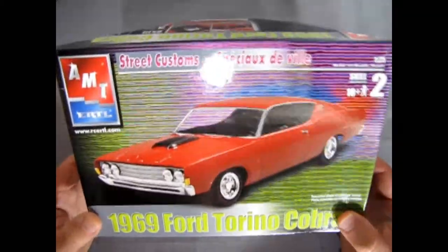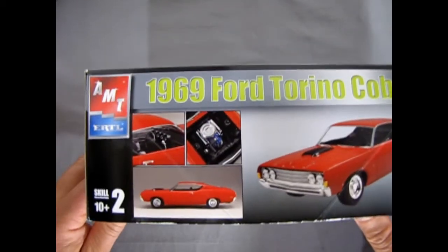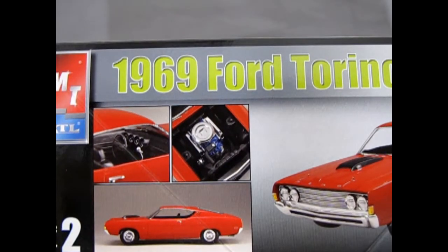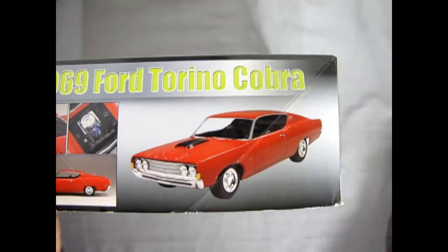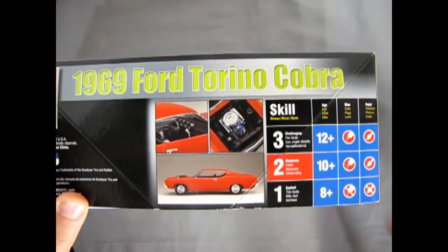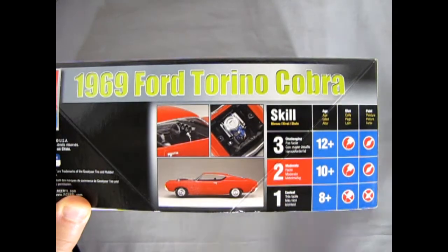This car came out under the RC banner, and on the side of the box you can see some of the nice detail from the AMT model kit builders — the interior, the engine under the hood, and of course the side profile as well as a three-quarter shot. Skill level 2 kit, ages 10 and up, requires glue and paint.